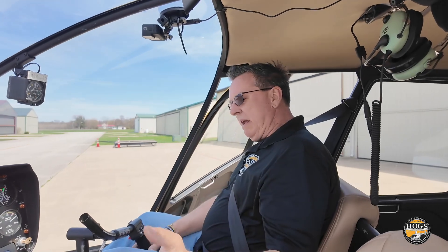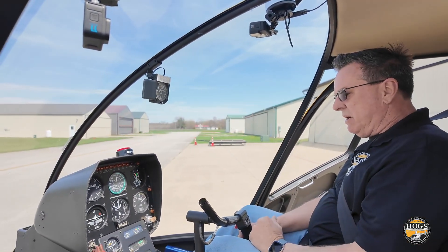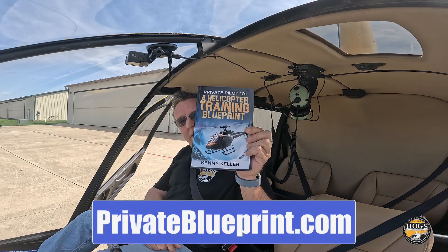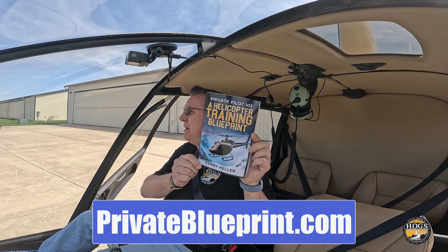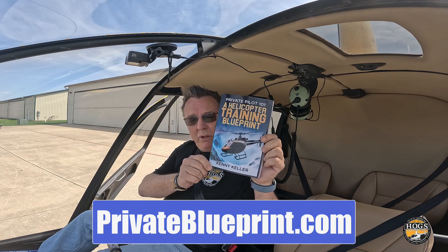We're going to take our time and walk through an R44 startup nice and slow, talking about the different things going on. But first, I want to tell you about Private Pilot 101 — you can grab a free copy of our Amazon number one bestseller down below. This will help you with a lot of free information on getting through your training and checkrides.